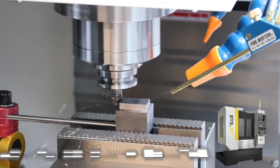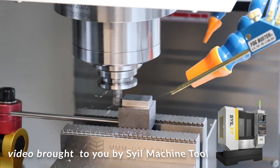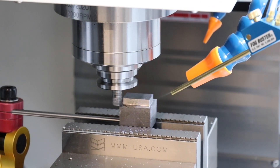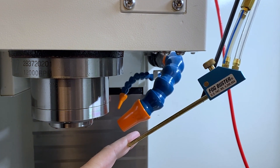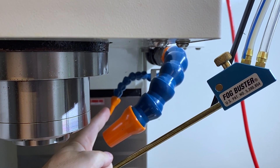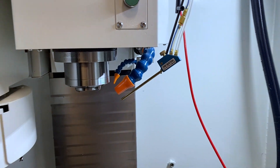Welcome back. Today you can see we're taking a cut here with an inserted cutter and we're using MQL — the Fog Buster. MQL stands for minimum quantity lubrication. There are really three common types of coolant systems on CNC mills like this: MQL with the Fog Buster, full flood coolant, and plain dry air blast, which is very common for indexable cutters cutting steel.